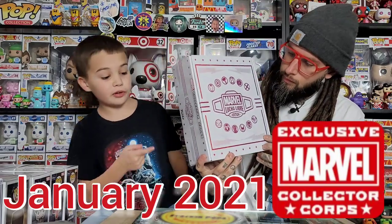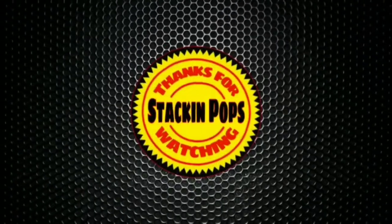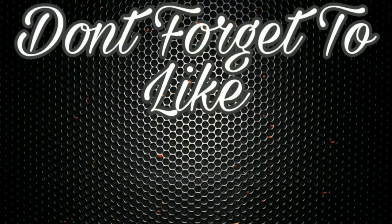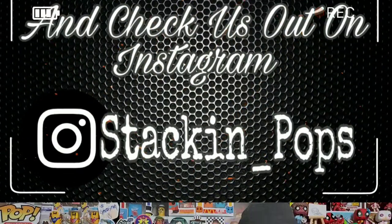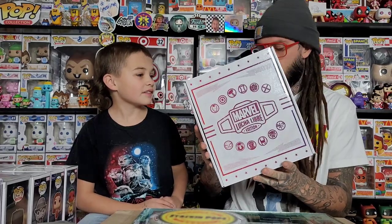Welcome back popsters! Today we've got the Collector Corps Lucha Libre box, so let's get started. This is the Lucha Libre box — we don't have any of these pops, but we never skip a box so we went ahead and got this one.